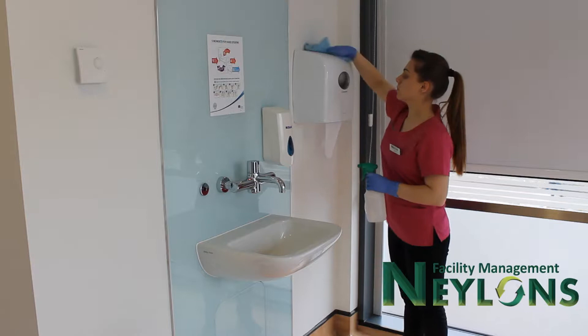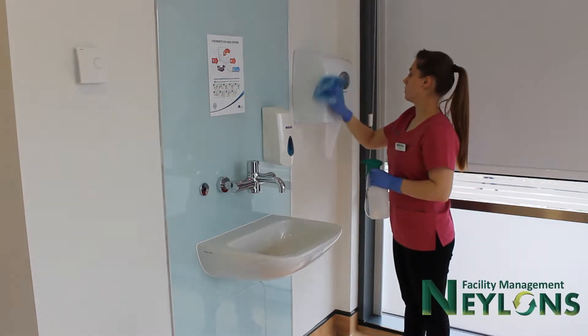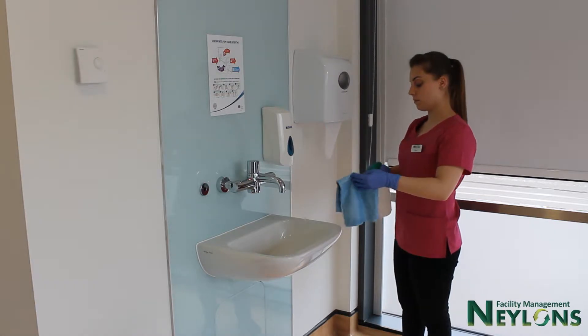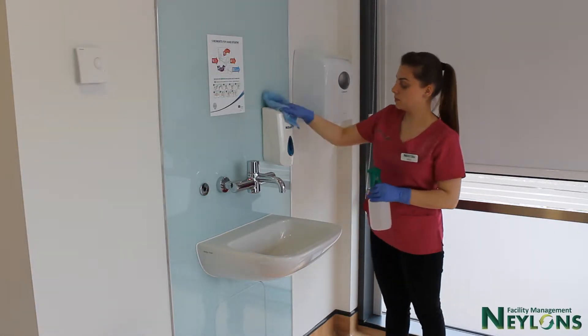When cleaning a hand wash station, always start with high surfaces working to low surfaces, such as a hand towel dispenser and soap dispensers.